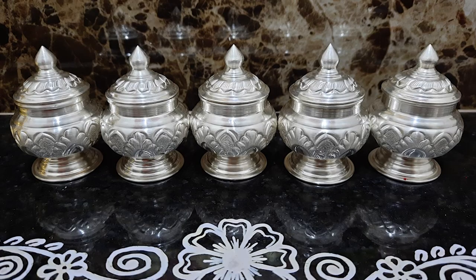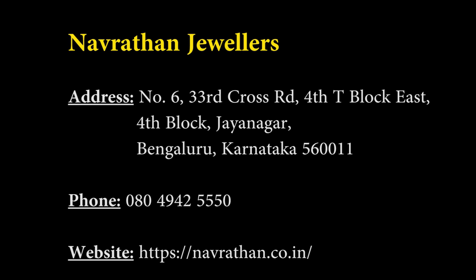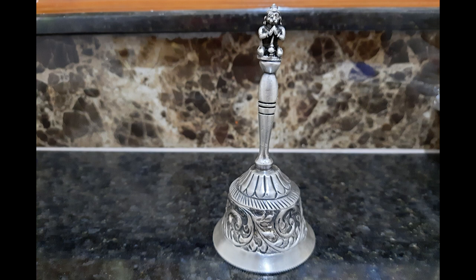The silver set in my puja room — where I store kumkum, turmeric, akshate, gandham, and so on — I purchased from Navratan Jewels in Jayanagar. They have their own website and phone number. If you are staying outside Bangalore, you can request them to courier it to your address. They are quite trustworthy; it's a very big showroom. I also purchased my silver ghante, or silver bell, from the same shop.